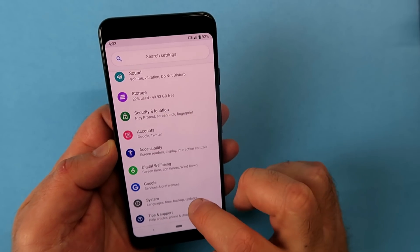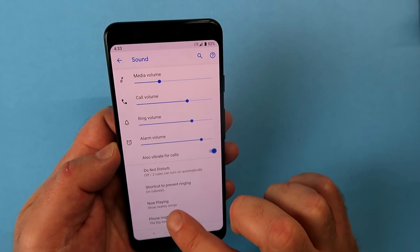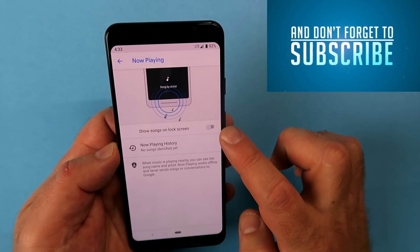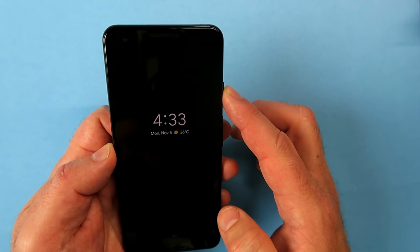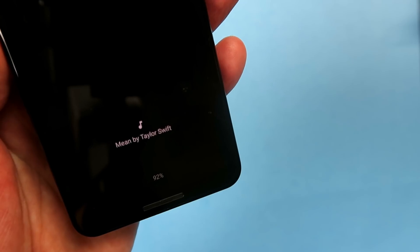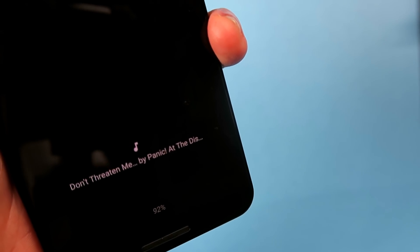Here's a cool feature related to music. Go into Settings, then Sound, and enable something called Now Playing. When enabled, the Pixel 3 will listen to music around you and display the song title — basically like Shazam. I've got something playing here; it picked up a Taylor Swift song and one from Panic! at the Disco beautifully. It does take a little bit of time to process, so be patient with that.